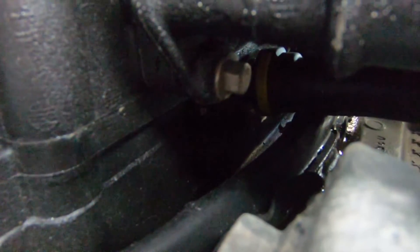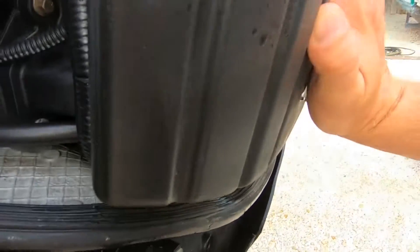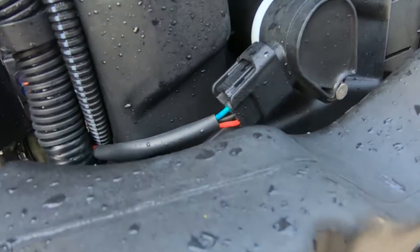Once you get that, if you look in here there's a yellow tab. You're going to push in on this air plenum, and then take a long screwdriver and push in on that yellow tab, and then you'll be able to pull out on it.